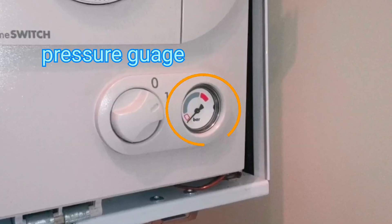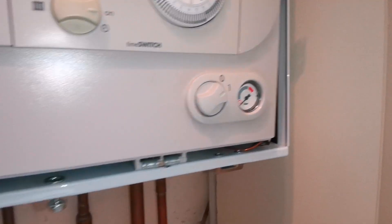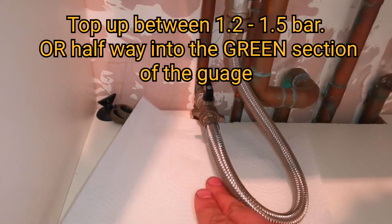Today we're going to be filling up a boiler that's losing pressure. We're going to use an external filling loop — that means it's separate to the boiler. It's got a hose on it just like that.